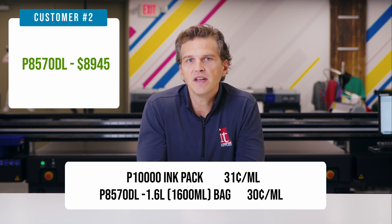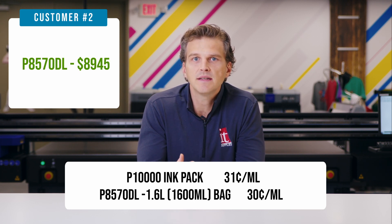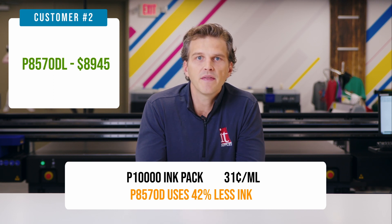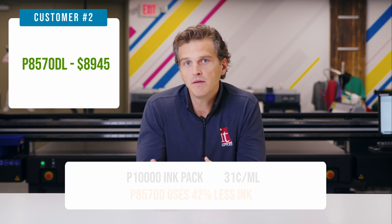But we have to look at the actual milliliters of ink used. We did a video testing the P8570 ink usage versus the P10,000 and P20,000, and we found that the P8570D used 42% less ink versus the 10-color P10,000. If you haven't watched that video, please go check it out, as the print quality results were so similar and the ink usage savings were staggering.